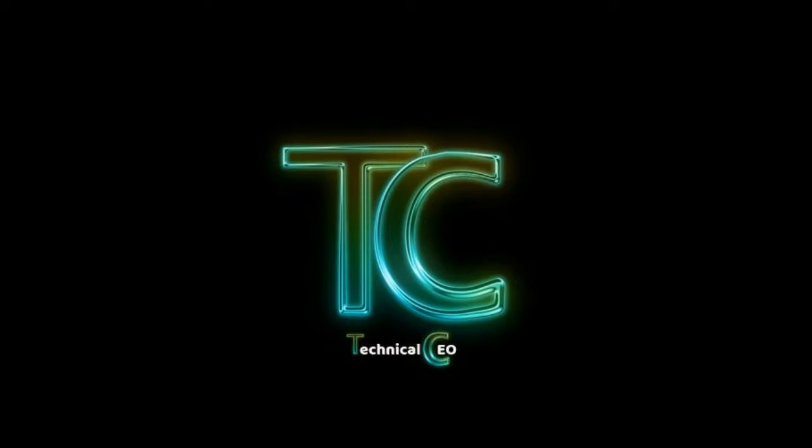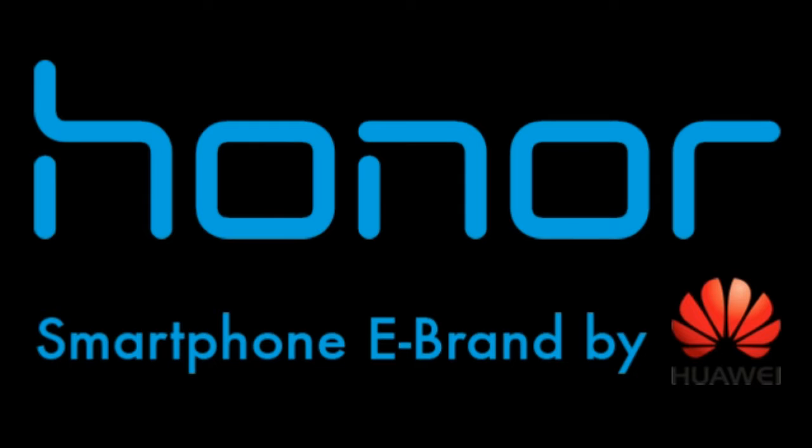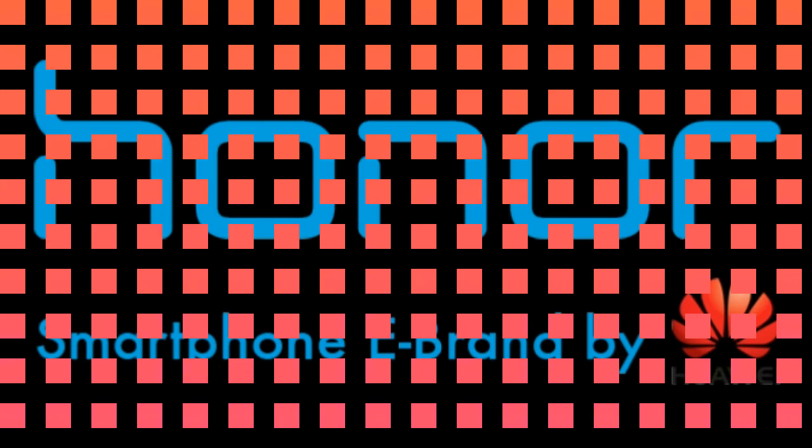Today in this video, I will introduce you to Huawei's Honor Holly 4, which just launched today in India. This will also be my last video on Honor smartphones. So without further ado, let's get started.